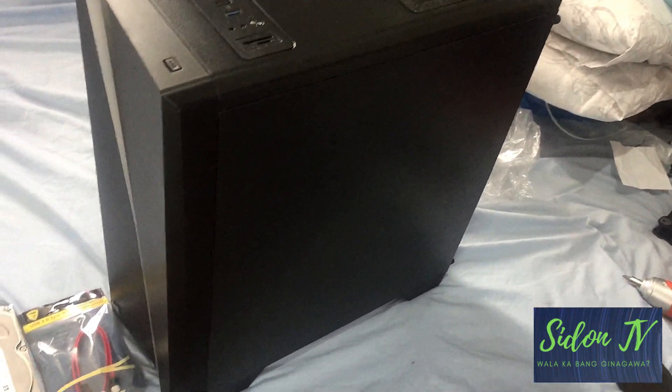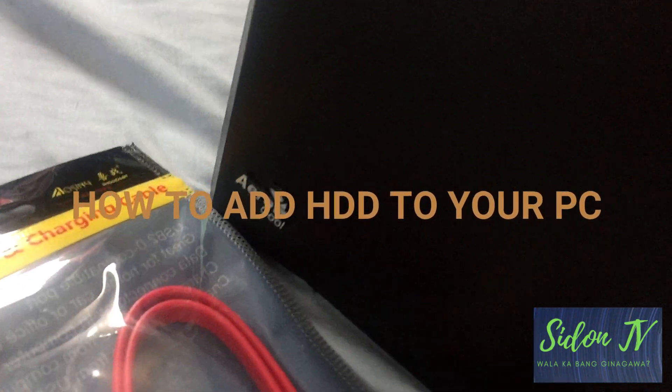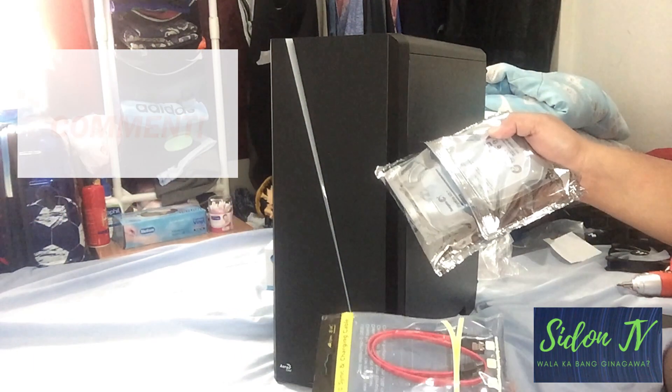Hey guys! SidonTV here. In today's video, I will show you how to add or install an HDD to your PC unit. Make sure to like and subscribe for more informative videos.